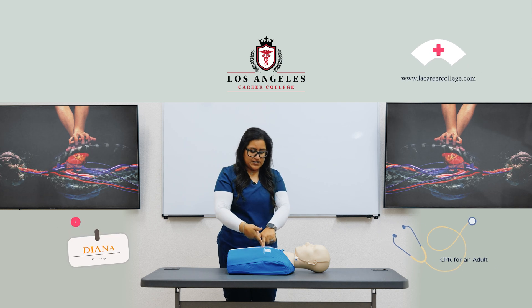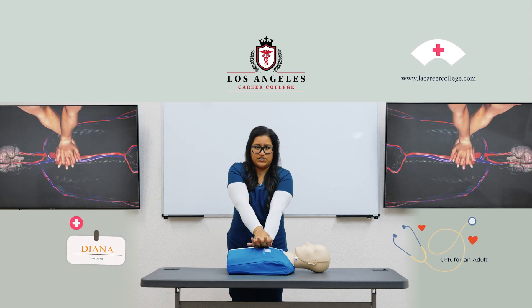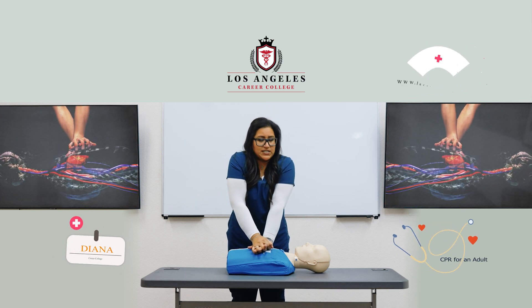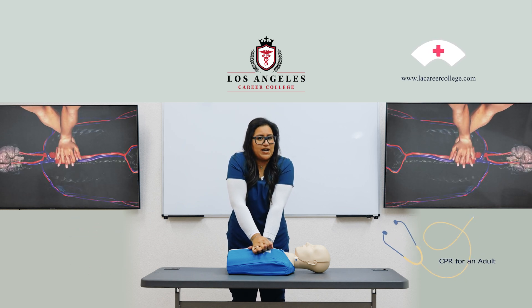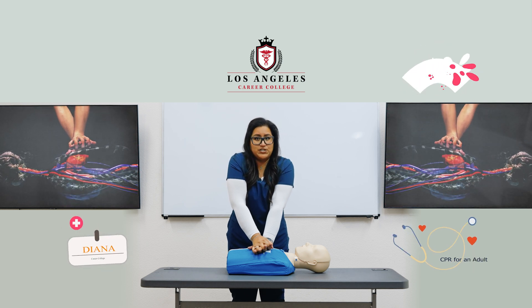Nipple line, center of the chest, heel of one hand, interlace your fingers. When we do our compressions, we have to make sure we are over the body — our weight is what's going to help us achieve the two-inch depth. We also have to allow for chest recoil, meaning the chest comes back to its natural position.